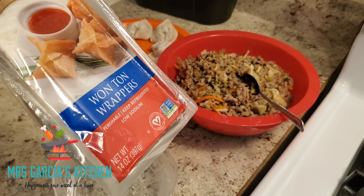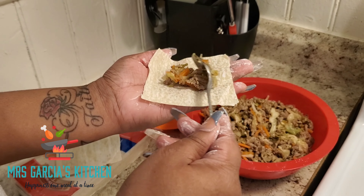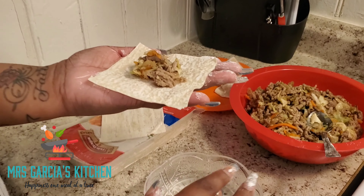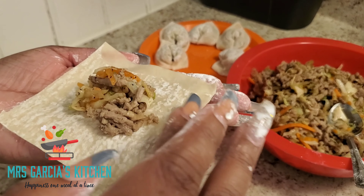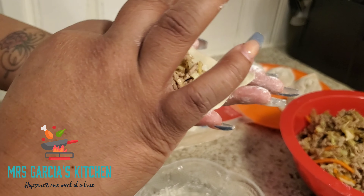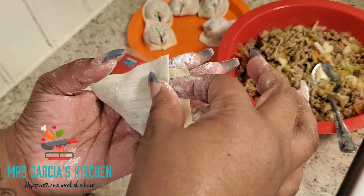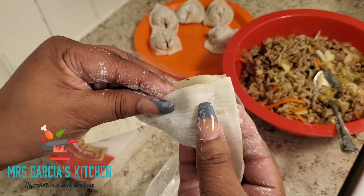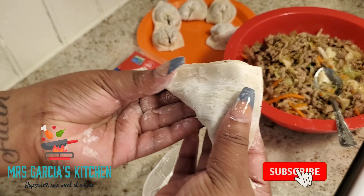Now we're at the point where we're going to wrap our dumplings. You want your wonton wrappers — go ahead and take about a teaspoon and a half of filling to the center of the wrapper. What you want to do is wet the edges of the wonton wrapper. I'm going to fold over the bottom to the top, making sure all the filling is in the center. Next I am going to pinch it closed — you just want to make sure all the air is out so it doesn't bust open.